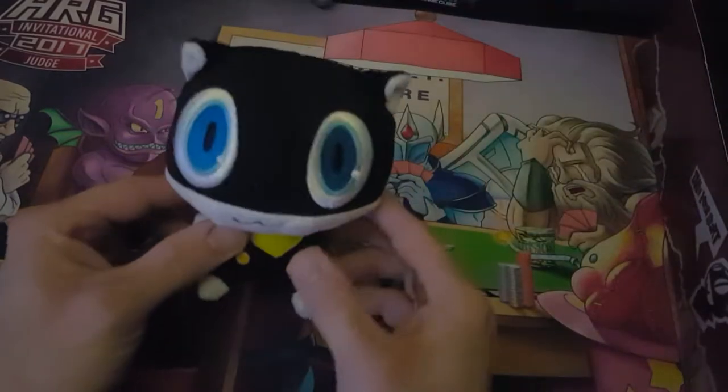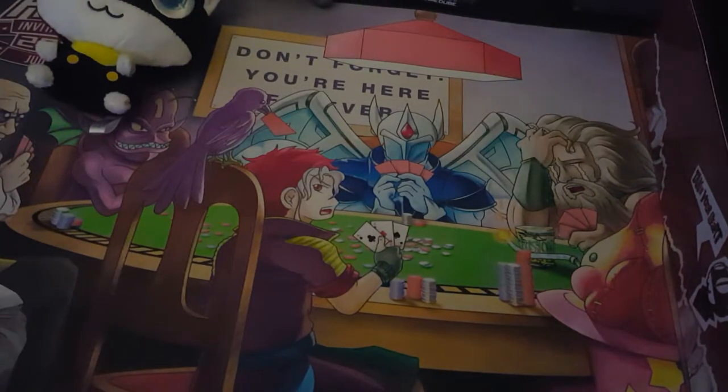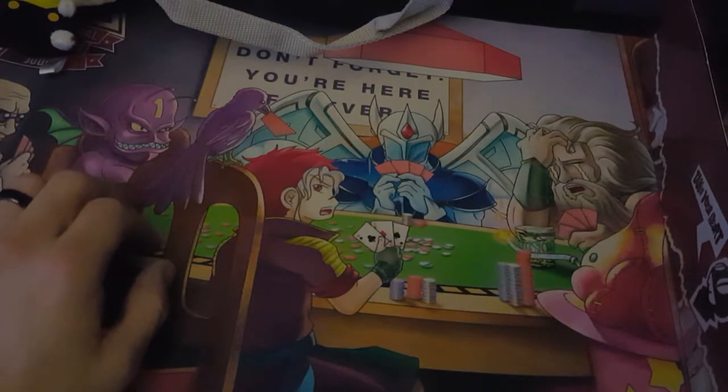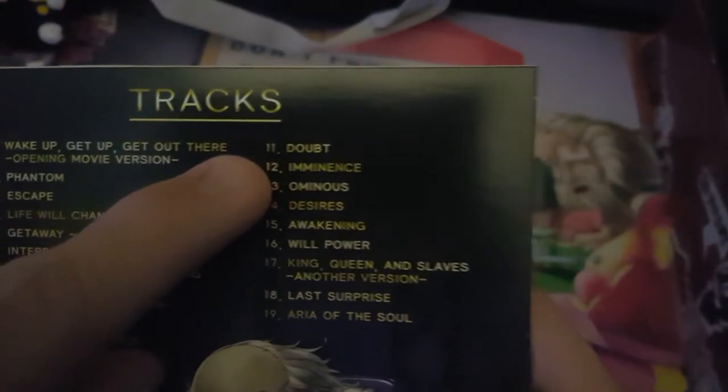Of course you get a little Morgana plushie — looking cool, kind of neat, very detailed, kind of squishy head. And there's this — I might actually get some use out of it if I ever cosplay Ren. It's Shujin Academy's messenger bag, pretty cool, looks like Joker's bag. We've also got Persona 5 Sounds of Rebellion — it's the soundtrack. It's got a lot of tracks, including the boss battle music, I think it's called Desires or Ominous — one of the two.